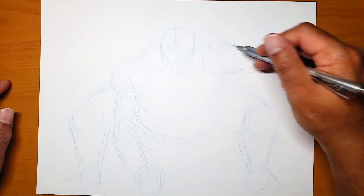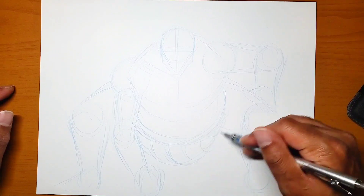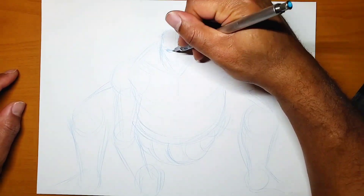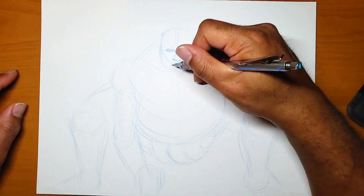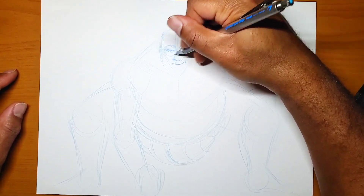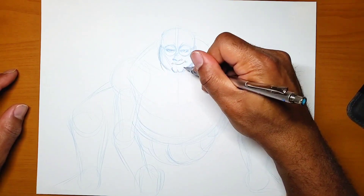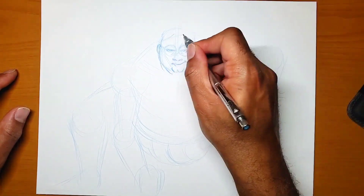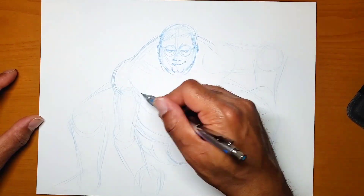This one was pretty challenging because it's a different style. Both of them are cartoons, but Family Guy is more of a simplistic style compared to Baki's more dynamic and detailed style, with muscles and veins going everywhere. What I did was try to make Peter Griffin's face in a way that reflects how I think he would look in the Baki series.